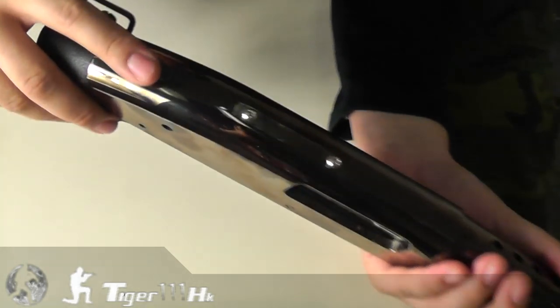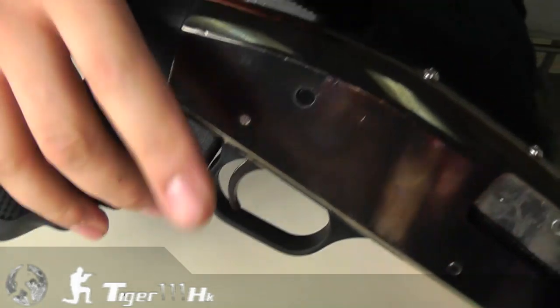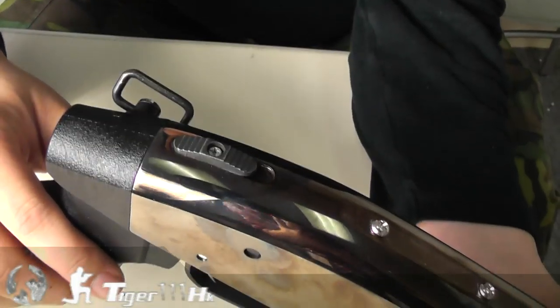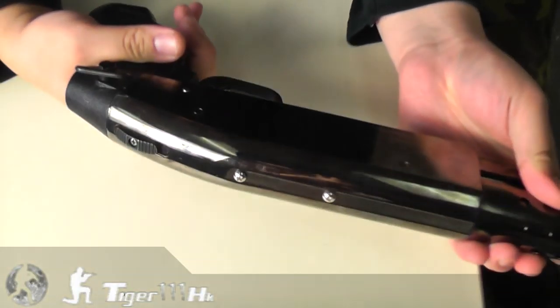Here is the safety. Here is the shooting mode. When you press it here, the trigger is locked.